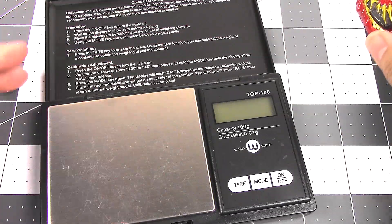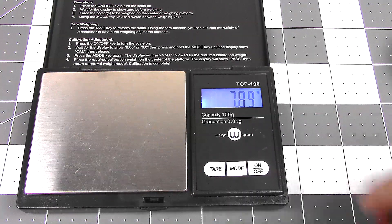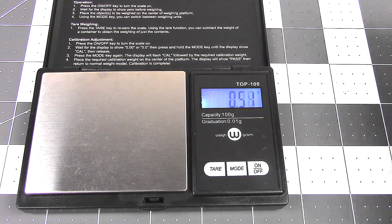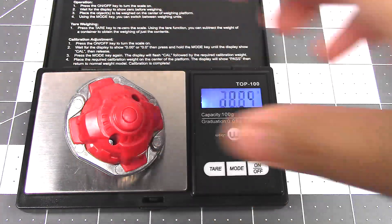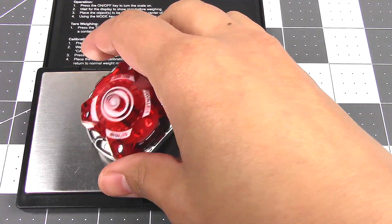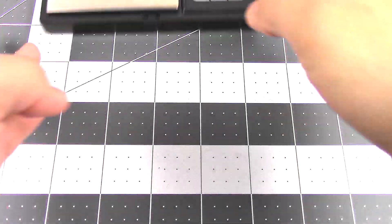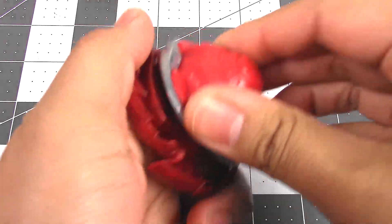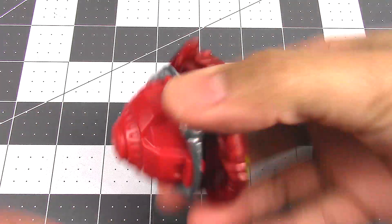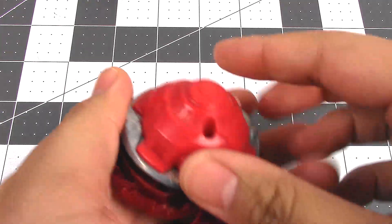Let's weigh them against each other. So this is Hasbro: 11.79. And then we have Takara Tomy: 25.91. And then this is Generate-H, the Hasbro: 28.71. And then Takara Tomy: 36.47. Still very, very heavier than Hasbro. It actually has a pretty good fit to it — it's not bad. I feel like just because it's wider, it would do a little bit better than the other ones.